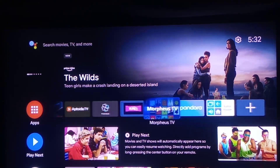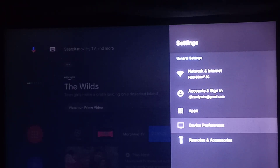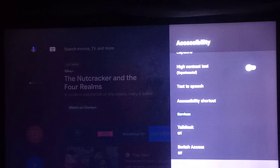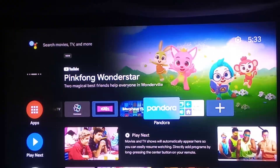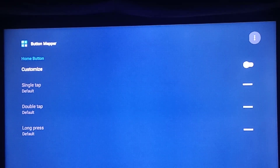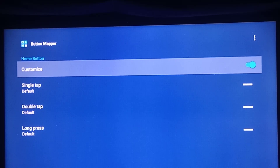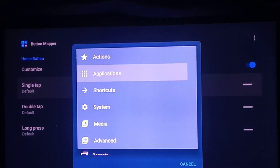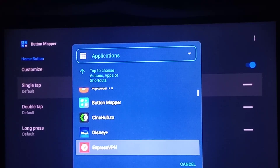What you're going to do: go up here to Devices and Preferences. Go to Accessibility. Go down to Button Mapper. Turn it on — enable it right there. Exit out. Go back to the home screen. Press Button Mapper. Press the top one, Home button. Go to Customize On. Go to Single Tap. Go to Actions. Go to Applications. Go down to where it says the Home app.